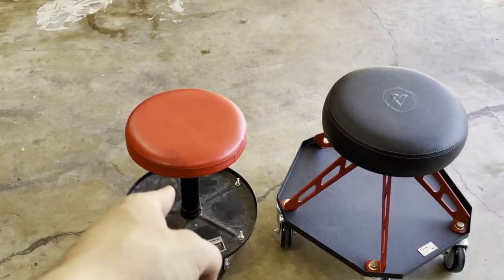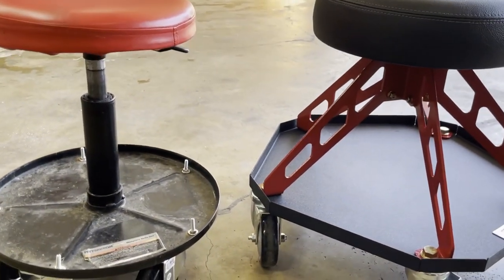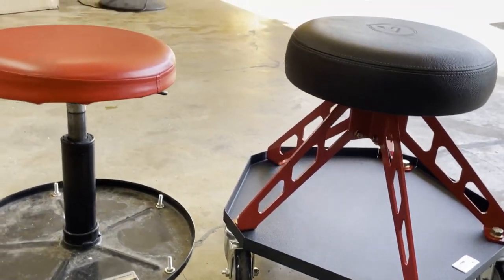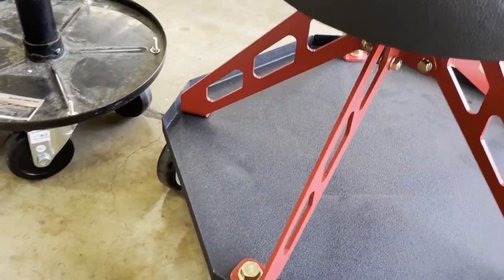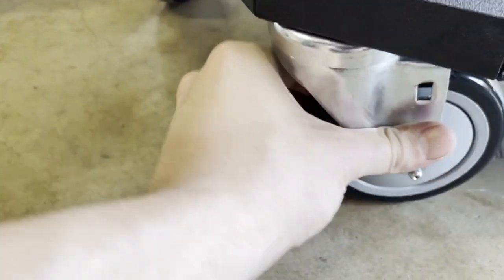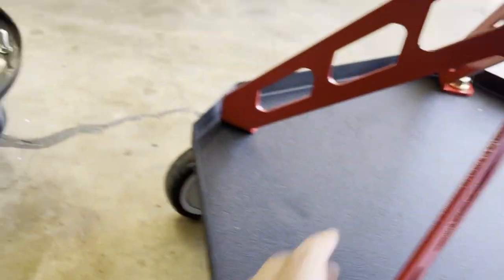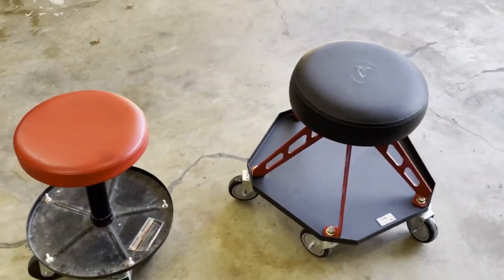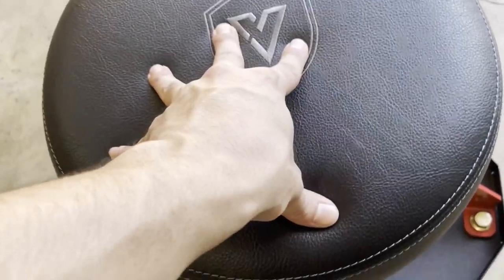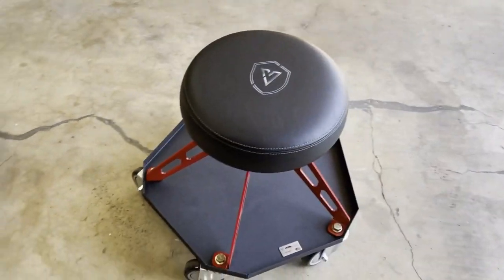Whether you go DIY Harbor Freight or you go full in with the Viper Chair, I think both are definitely going to get the job done — both are great choices. The real test will be time with the Viper Chair, to see how long it does outlast the Harbor Freight. You can just touch the casters, touch everything about the Viper Chair, then touch the Harbor Freight Chair — and you just know there's a little more quality, higher-made products. Hopefully one day I pass this down to my son and they'll have a Viper Chair in the garage.